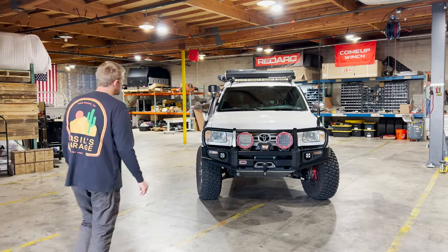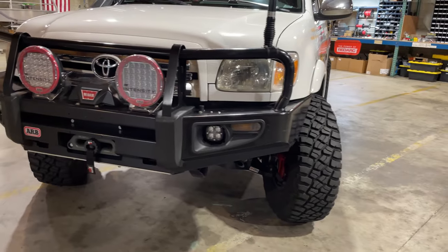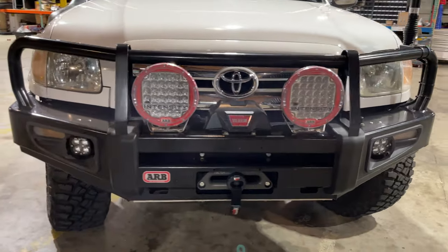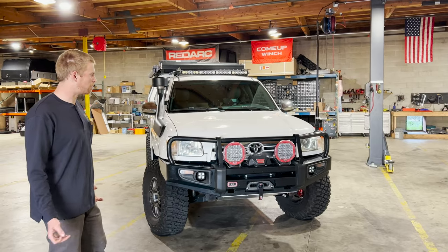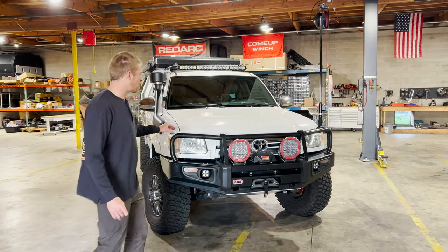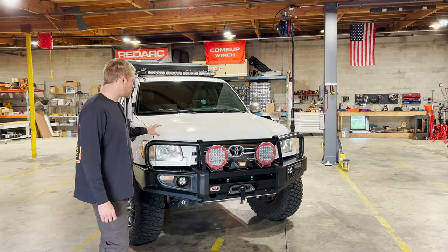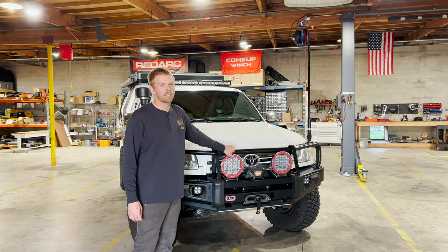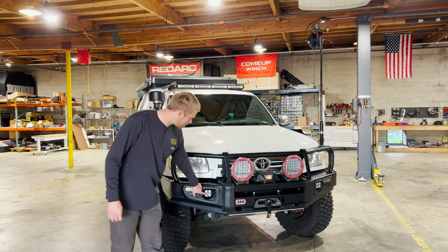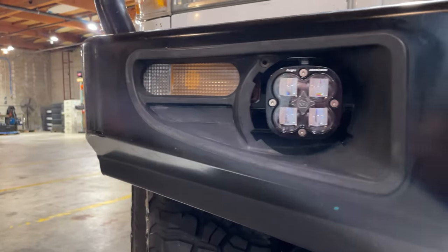On the front of the truck there is an ARB bumper. A quirk with the first-gen Tundras is there's not a ton of parts available for them, so this bumper is actually made for a second-generation Toyota Tacoma. On top of the bumper there are a set of ARB Intensity V2 lights. In the fog pockets are a set of Baja Designs Squadrons — the SAE ones, so they're road legal.